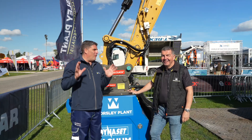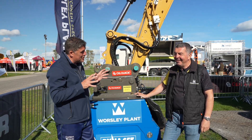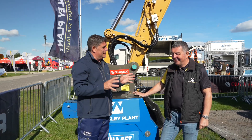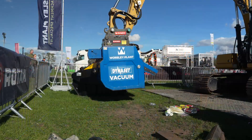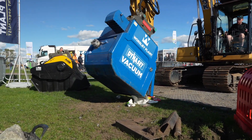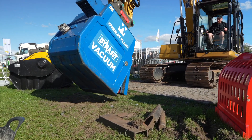Hi, I'm here with Sean from Worsley Plant. Sean, you've been a legend in the industry because you come up with all the right attachments for all the right things. And the other day, you cleaned up at the Innovation Awards for Plantworks with this fantastic little innovation, the Dynaset Vacuum. We've seen it in action today — it is just such a straightforward piece of equipment, but super impactful, isn't it?